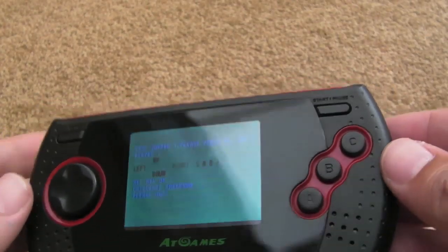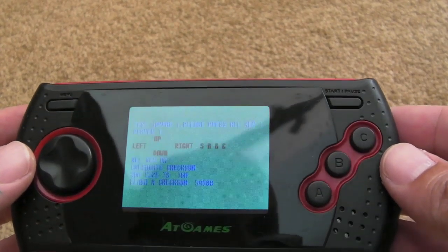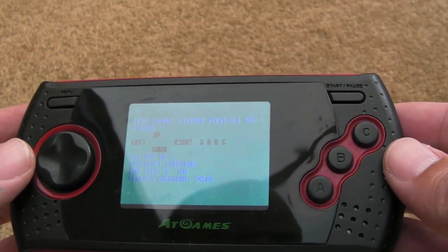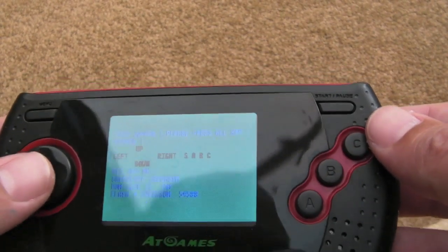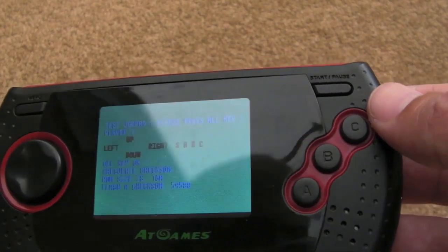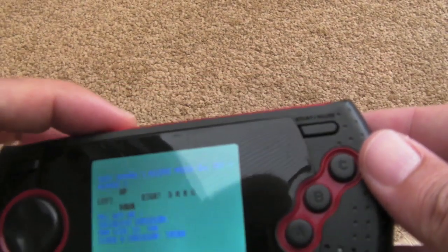Right, well I reflowed a lot of components on here to no end. But this is interesting — I found a hidden, sort of secret diagnostics mode, and this has helped me a great deal to really understand perhaps what's wrong with this.